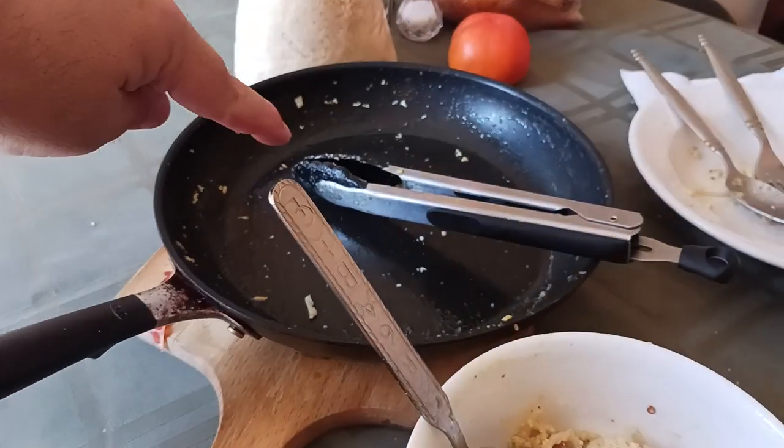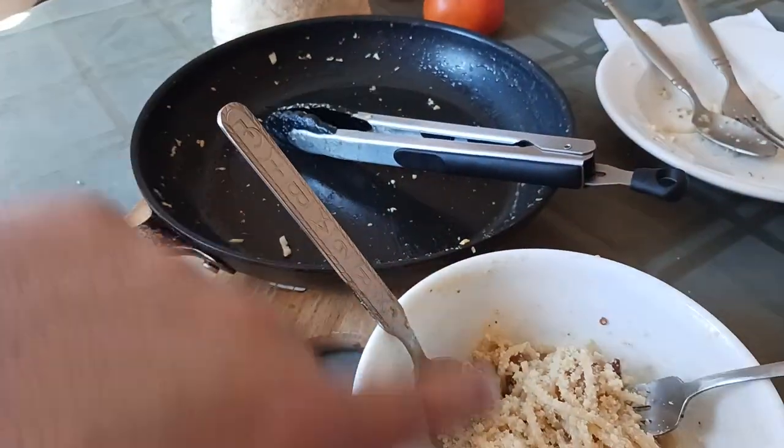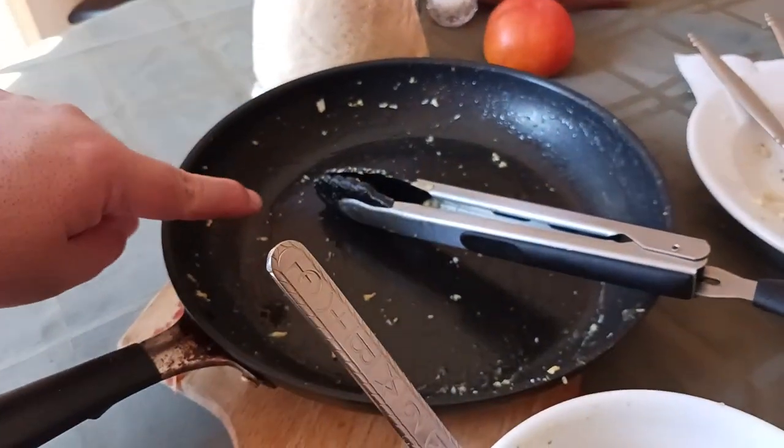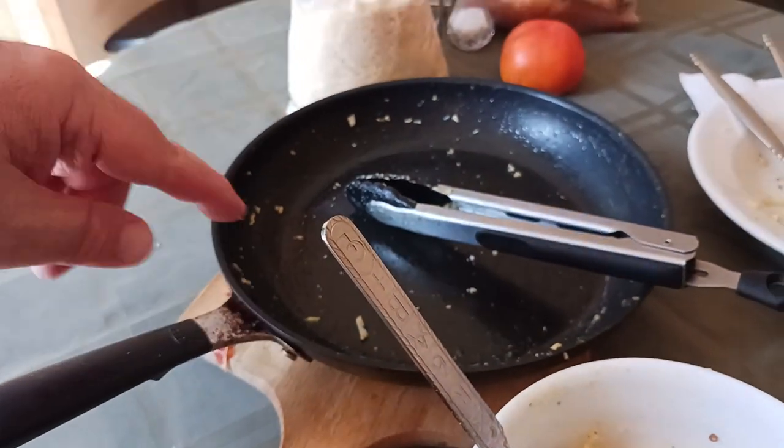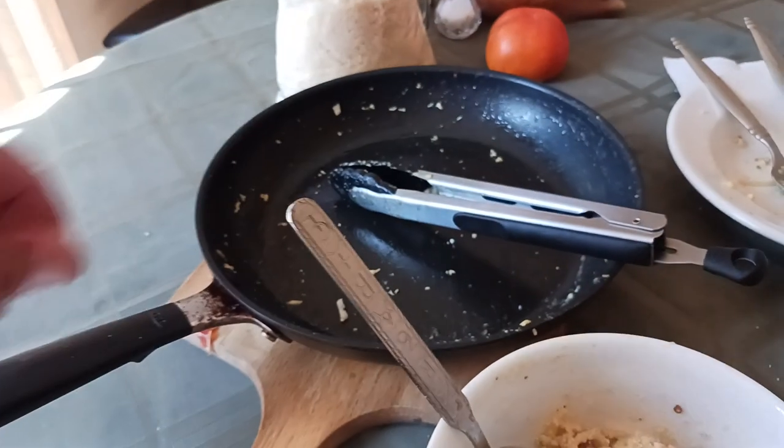At the same time the water was boiling for the noodles, in the pan — an OXO Good Grips 10-inch non-stick skillet, by the way, there will be a link down below in the description — make sure to check it out.